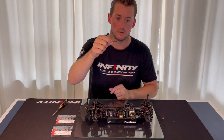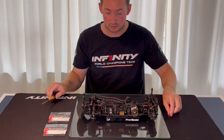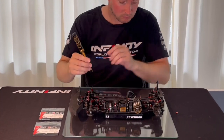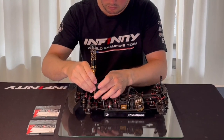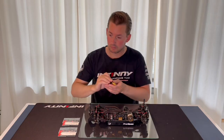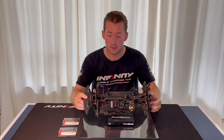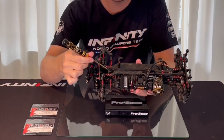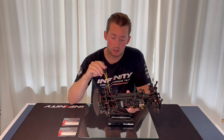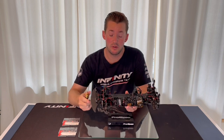I have here the soft graphite brace, so we apply it like this with the two screws. There we have the soft brace applied. This brace will give a bit harder flex in the front to your top deck, so with the soft brace you will have a sense of more aggressive turning — a bit more steering when you apply it in the front.